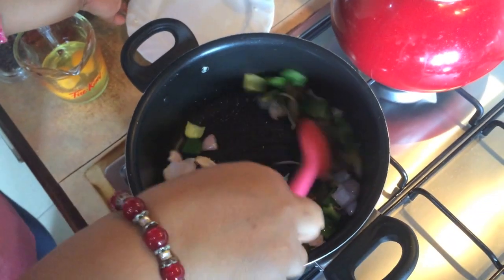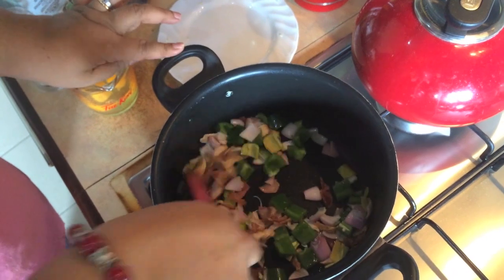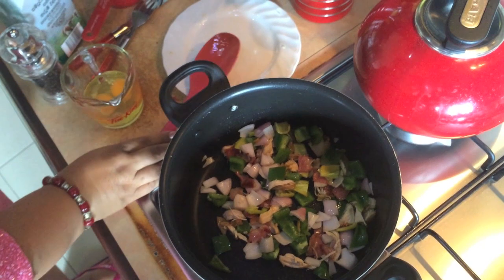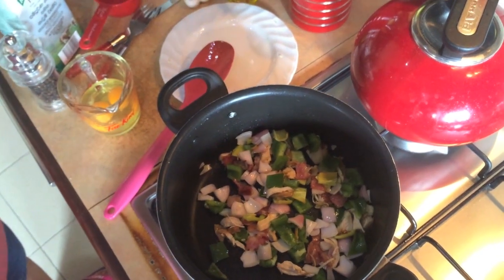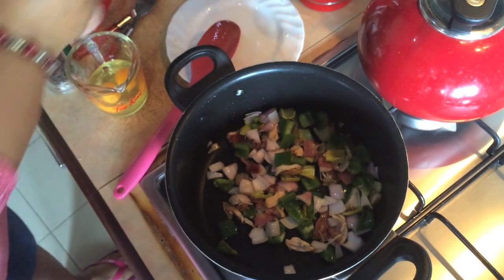Add the onion, olive oil, margarine, and butter. Put it in the pan.